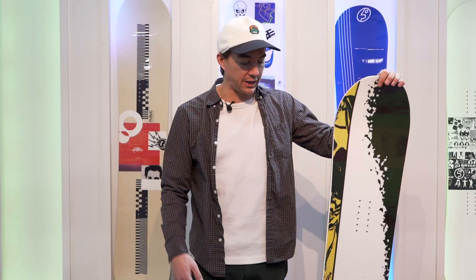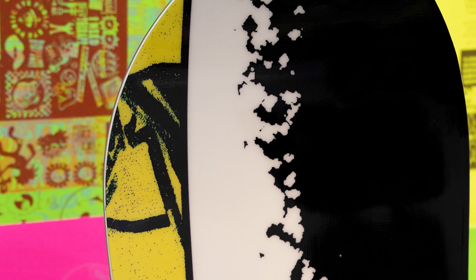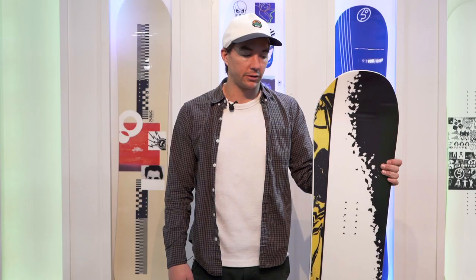It's a micro camber board so it's got two millimeters of camber, but it's kind of playful and soft, so it's kind of best of both worlds. Urethane sidewalls and it's got a carbon stringer down the tip to tail. So yeah, this is the Public Opinion Chris Bradshaw pro model for 19/20.